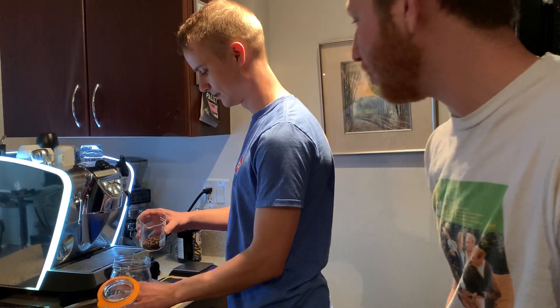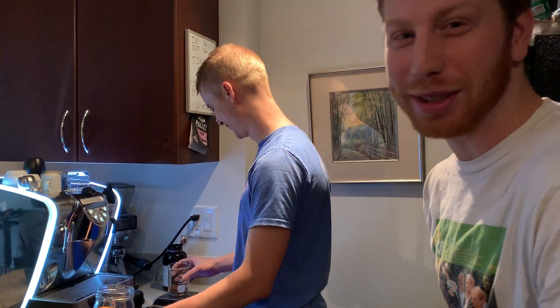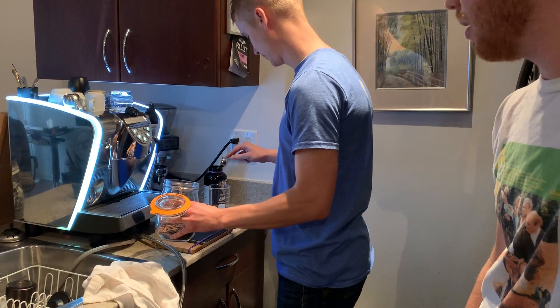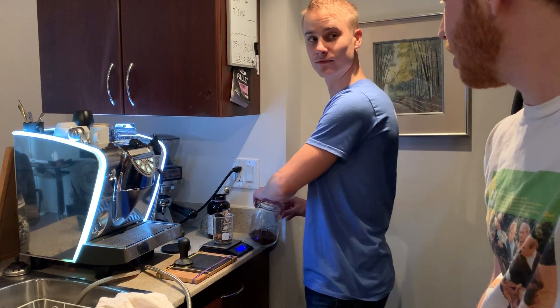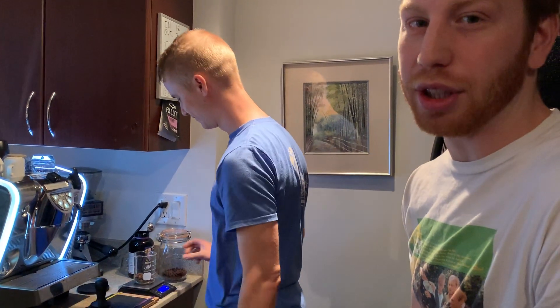Just use the same scoop. I'm not a backseat driver — all I'm gonna do is watch. 18.1 — that's fine. I usually aim for 18.1, just to account for that little bit of retention that's in it.